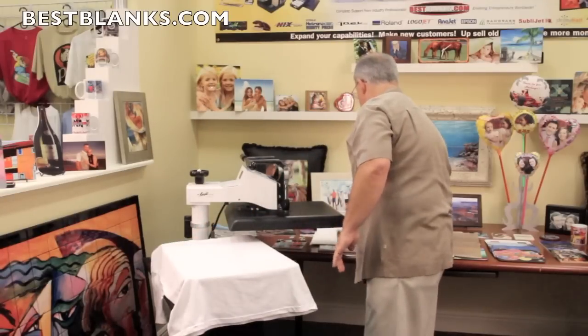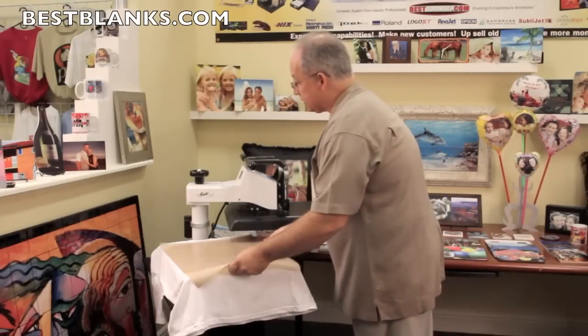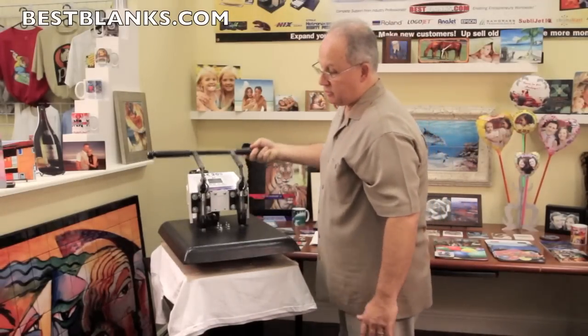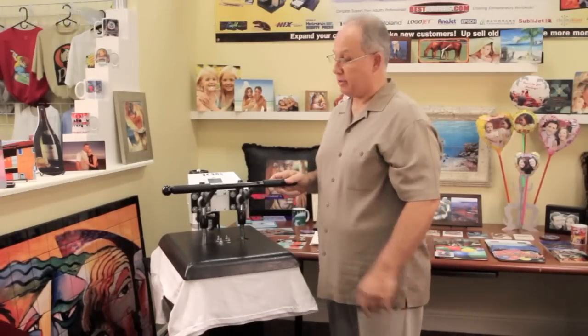So by taking a transfer, I'm going to put this on the shirt and simply cover the transfer with the Teflon sheet and close the press. This way any type of matter or material that may be on your heating element will not get on the shirt. Your shirts will stay cleaner.